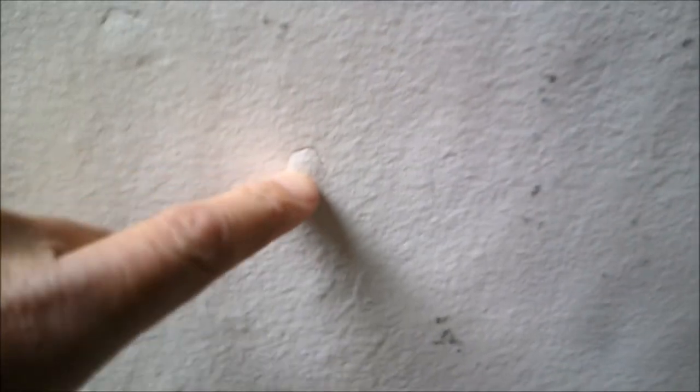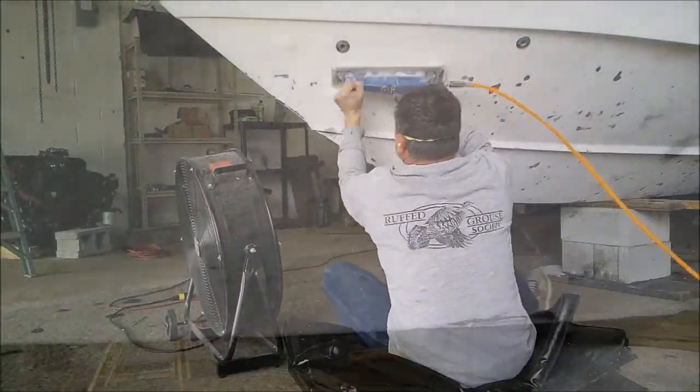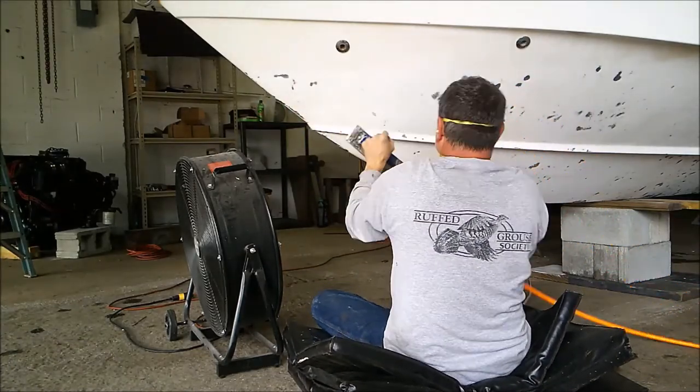At this point, we consulted a fiberglass expert who's been in the marine business for decades. His recommendation was, because the blisters appeared hard and did not exude any water, it was best to sand them down and only open the blisters that were larger than a quarter. Everything else would be sanded smooth, and low spots or exposed fiberglass would be filled in with epoxy putty.